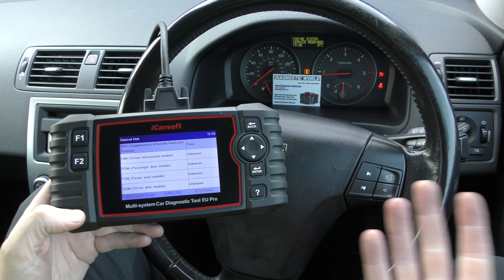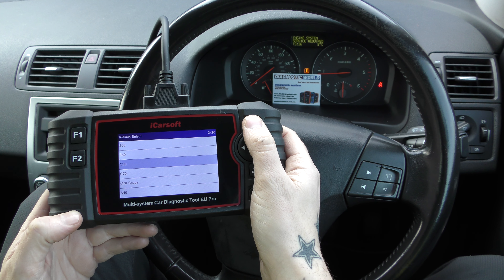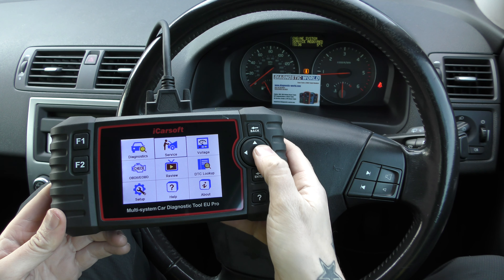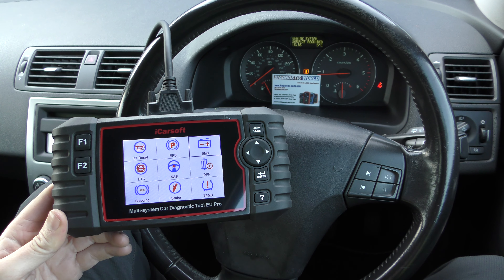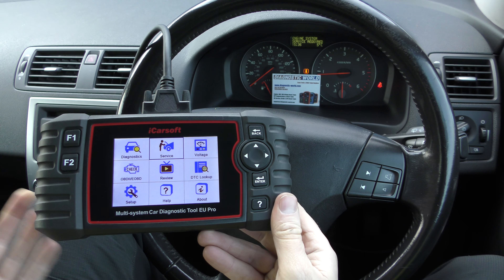It does a lot of other systems as well. Depending on which vehicle you're in, modern vehicles will probably give you more systems than older vehicles like this one, so don't think this is a definitive list — it all depends on your specific vehicle. That's basically a real snapshot of what the EU Pro tool can do and how easy it is to use. It also has a service menu with service functions like DPF regeneration, steering angle sensor reset, new battery registration, oil service reset, and a lot more.